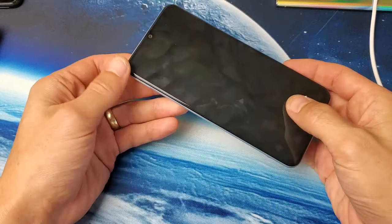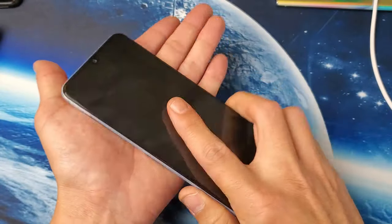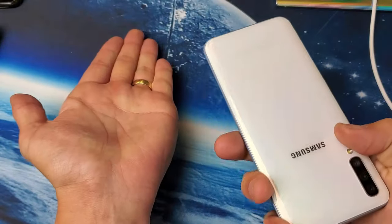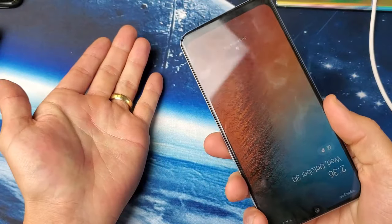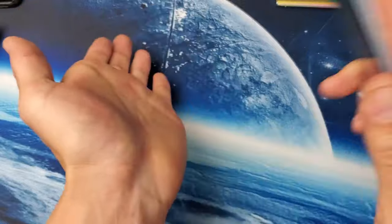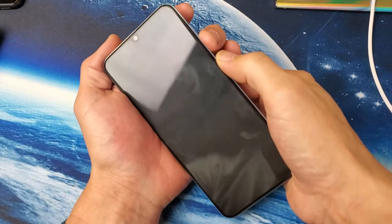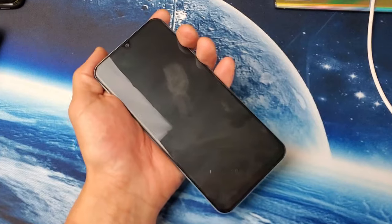For this next step, I call it the smack method. Go ahead and hold out your palm and smack all over the back of the phone, then turn it over and get the bottom, the screen side, and the top as well. Keep smacking it. Then grab your phone and press and hold the volume down and power button at the same time. Continue to hold until you see the Samsung logo, then let go and hopefully you're up and running. If not, we'll go to the next step.